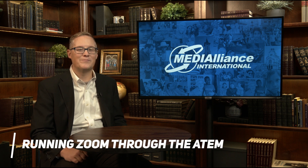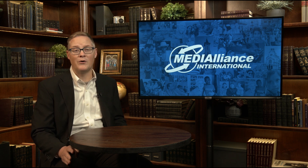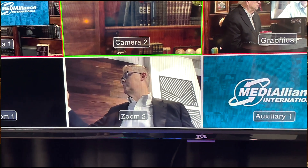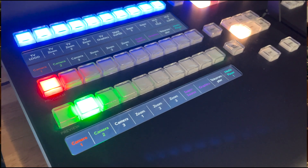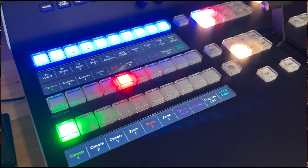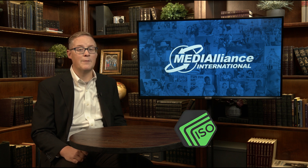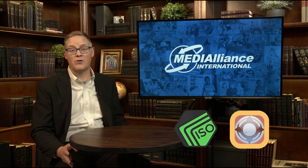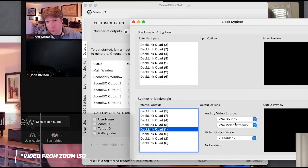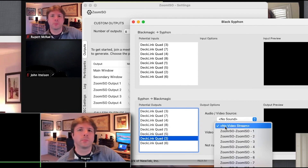Let's talk about Zoom. Since we record video interviews and want as little post-production as possible, we ISO out each video from Zoom and run them into our video switcher as individual video feeds. This allows us to have complete control over each video shot, and we can switch from person to person as though everyone is in the same room. The way we're able to achieve this is by using two pieces of software: Zoom ISO and Black Siphon.